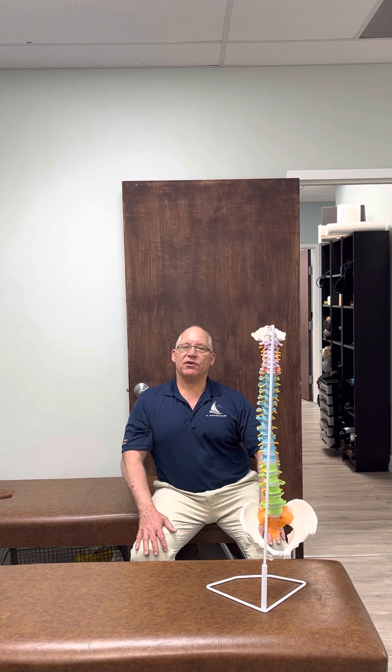With this particular exercise, we're going to keep the shoulders in a neutral position. So we're just going to hold that position, keeping our elongation, keeping our pelvis with both sits bones contacting the table.